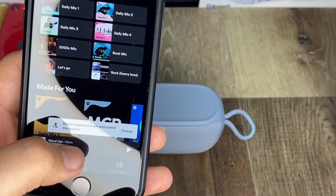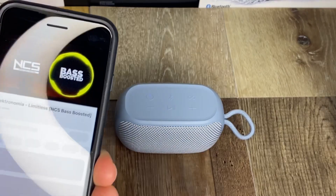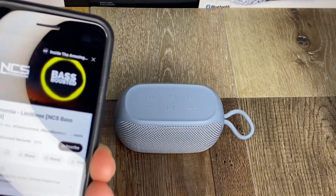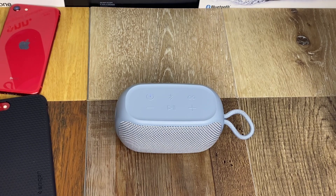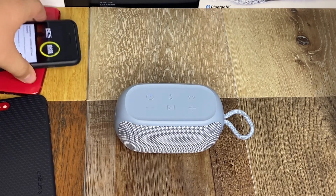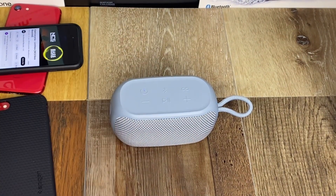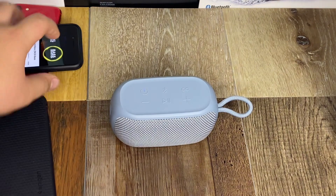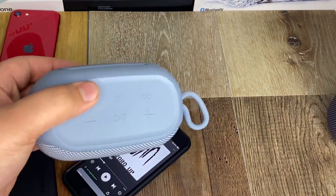I'm going to play some bass-boosted no-copyright sounds instead of the usual. I won't turn it all the way up... actually, maybe I will. Holy crap — okay, that's something. It's actually shaking the whole speaker. It doesn't go very loud, but the bass cranks like crazy — it's shaking really well.